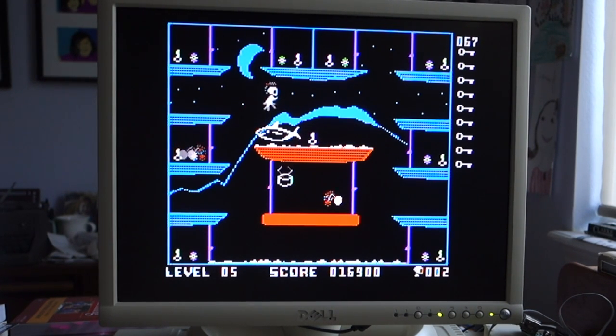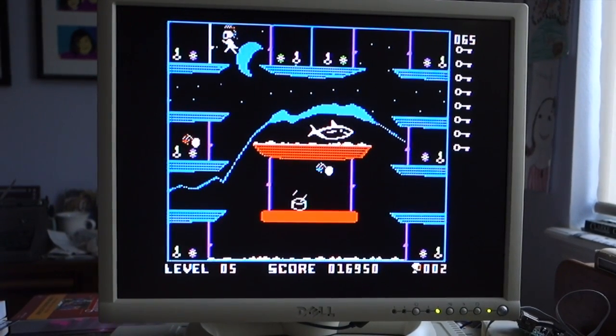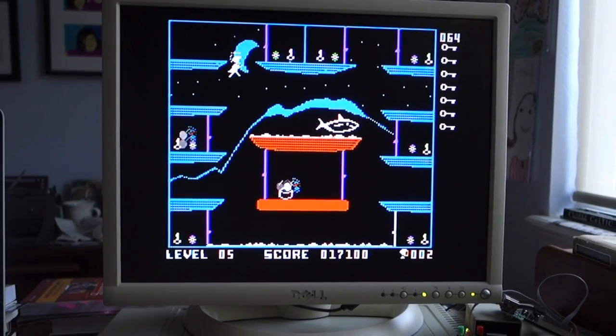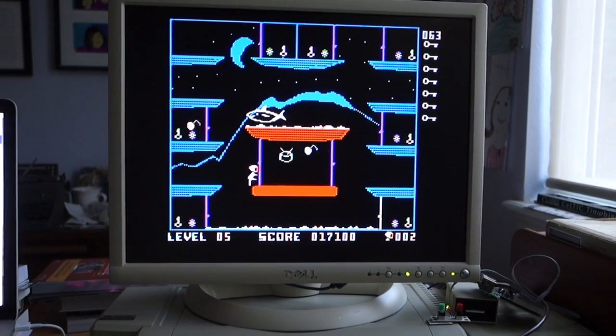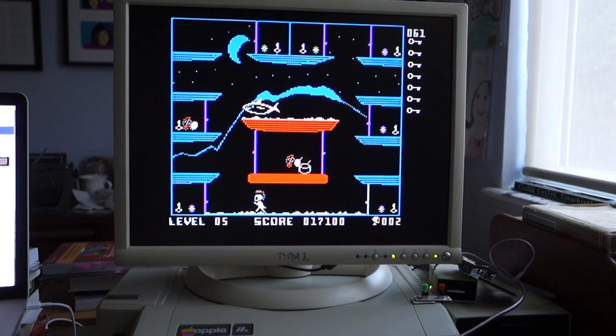Watch out for the shark! Oh no! Alright, well I'm going to keep playing this. Two thumbs up for Genius — go and get it now. I'll see you next time. Thanks for watching.